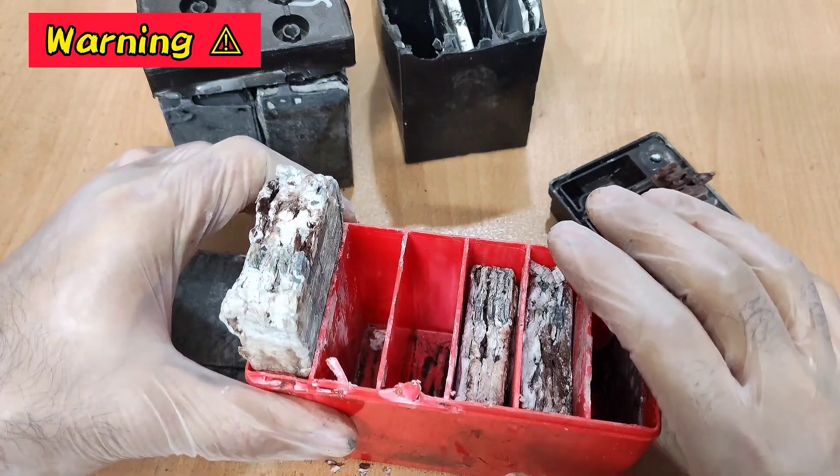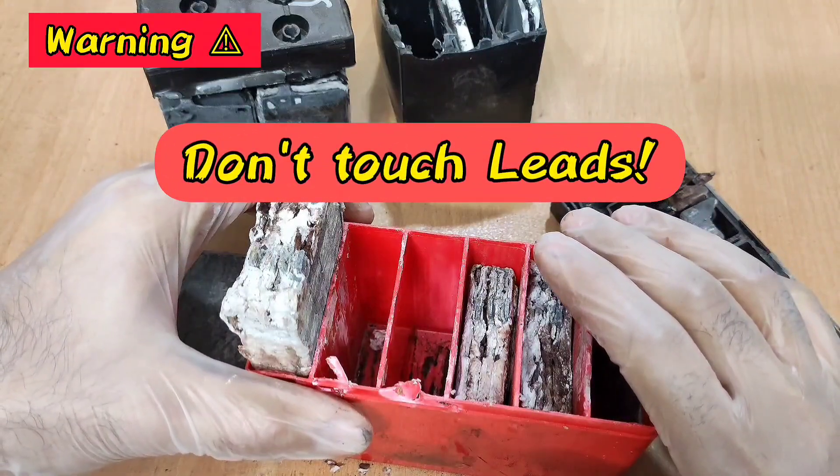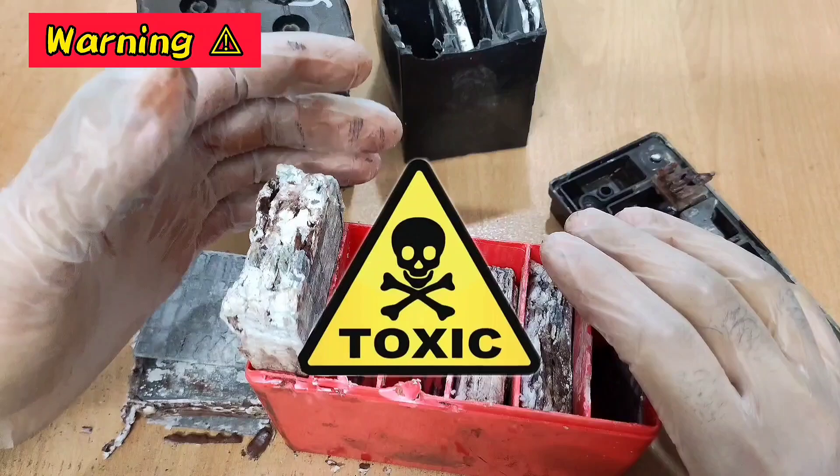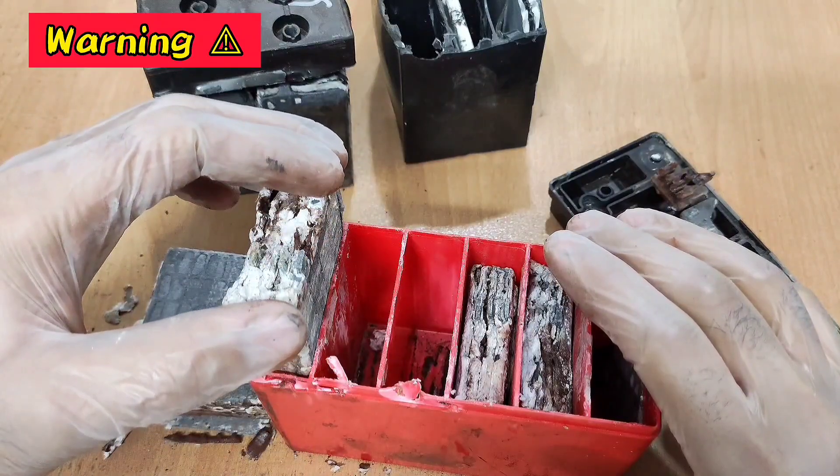I must remind you never to touch lead without gloves, because it's toxic. Always use gloves. Thank you.